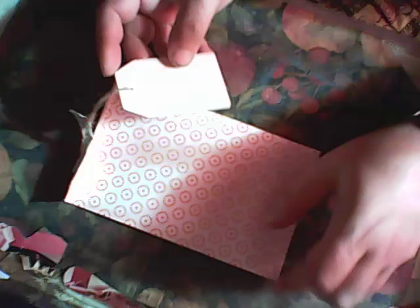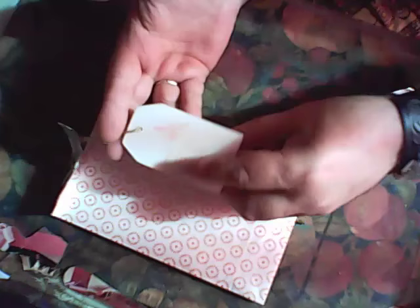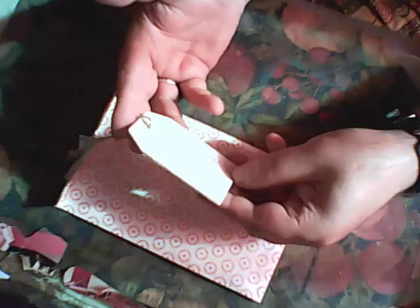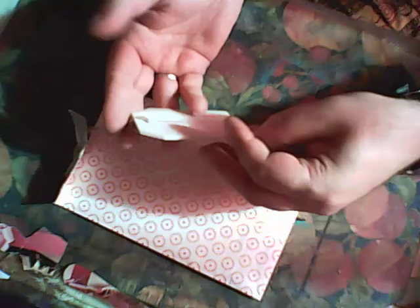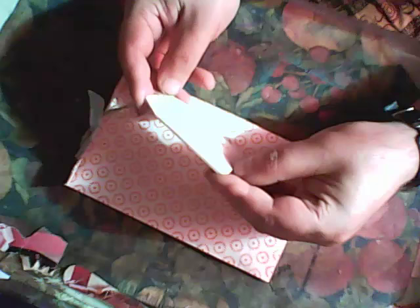Another stuff that Sylvia sent me — I'll show you. I will reuse this envelope too, I don't know when but I will. The first item from the back — 'Be Happy' tag.